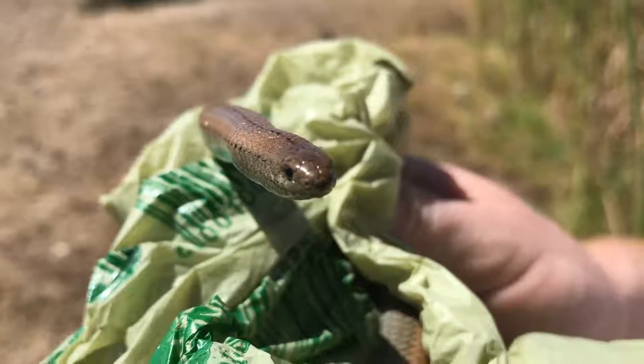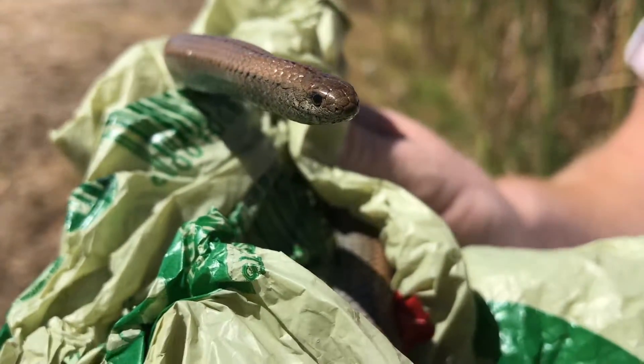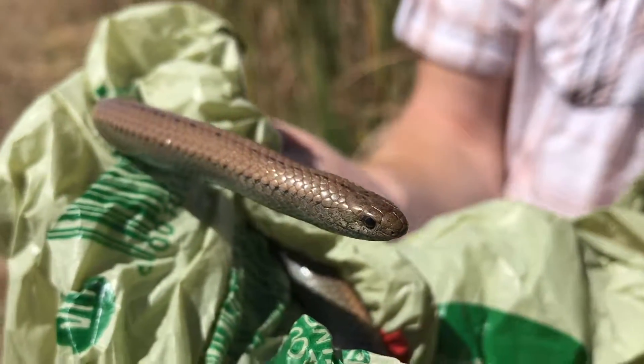This is a slug eater. I went and removed it from someone's house — they had captured it themselves and put it in a bucket, and I just went and picked it up. I'm going to release it now, but I just want to tell you a little bit about it first.